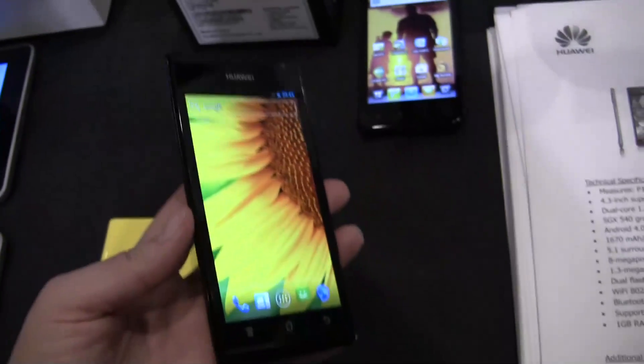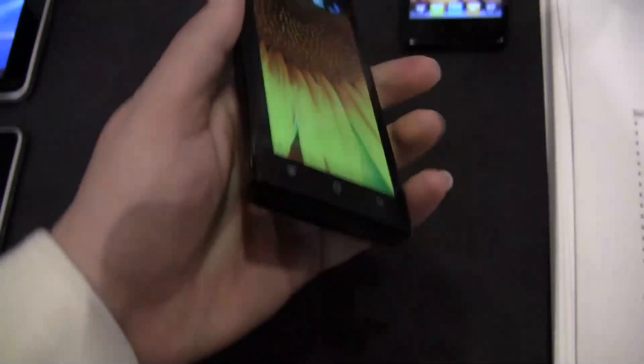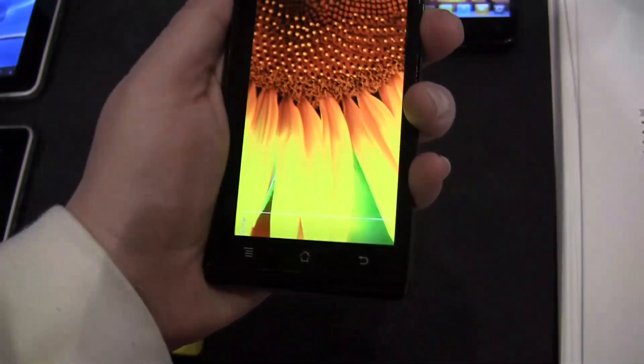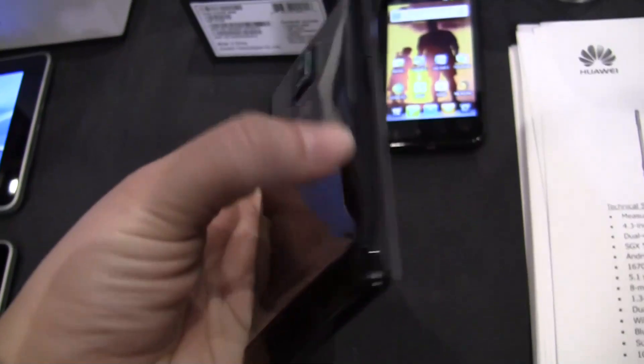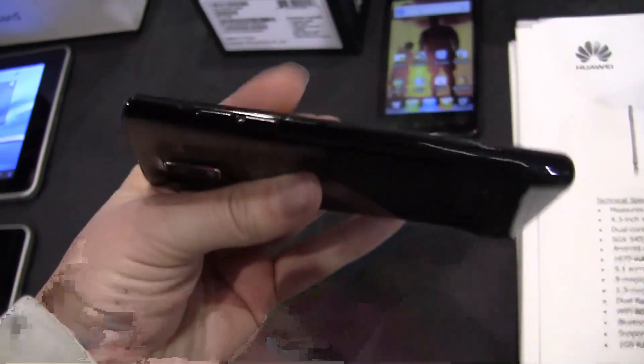This is a really robust phone. It feels really solid in the hand. The edges aren't sharp at all, which is really nice. It's really quite smooth along the edges. I'm really impressed with the density — it feels really solid.